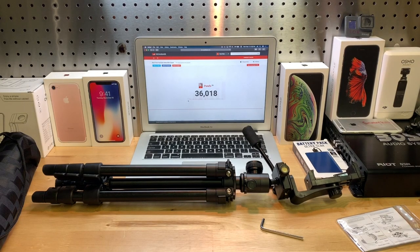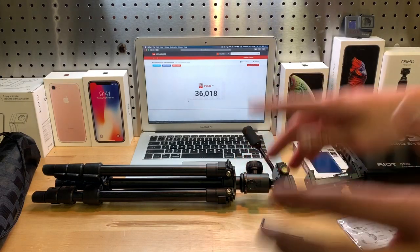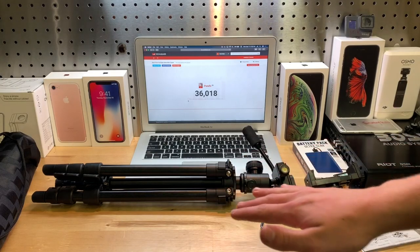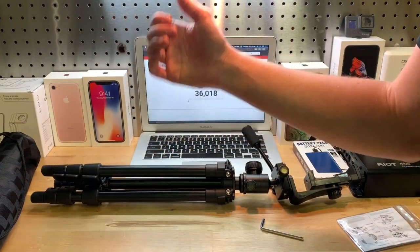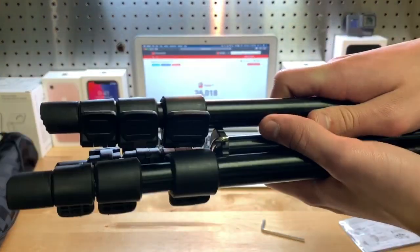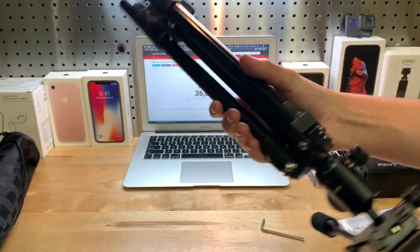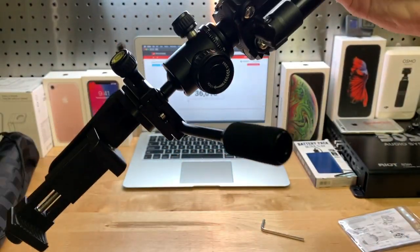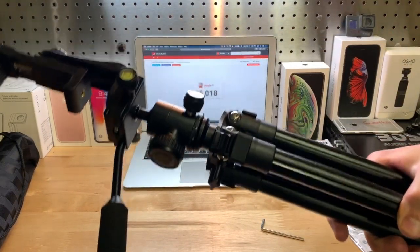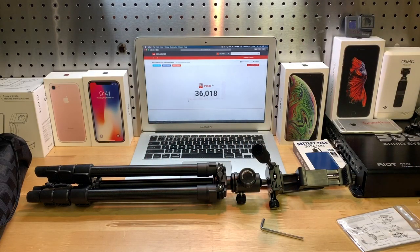Overall, I think this tripod is pretty good for the price. You could get tripods for maybe twenty dollars on Amazon, but the build quality on this one is what makes me believe it's completely worth the thirty dollars. It's all metal — might be aluminum, I'm not sure — but overall it just feels really solid. The legs don't feel like they're going to be bending or snapping off, and this thing is just really, really sturdy.